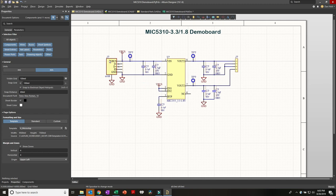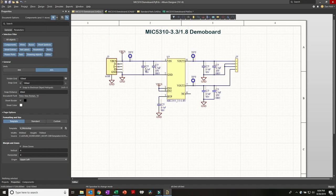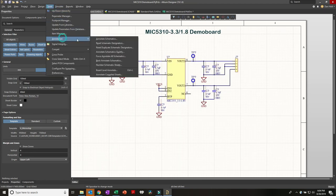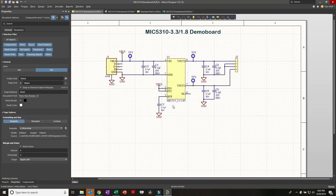Let's do an annotation to replace all the designators with fresh ones that actually make sense. Under Tools > Annotation > Annotate Schematics, you can see all the details - the order (up and across, across then down), etc. I prefer to use Tools > Annotate > Annotate Schematics Quietly, which without any fuss or extra menus just does it. That simple.